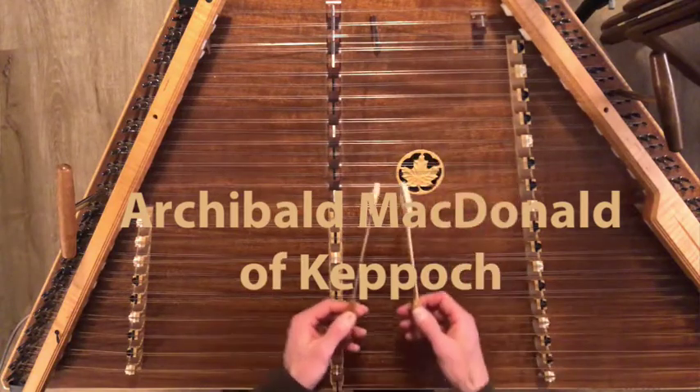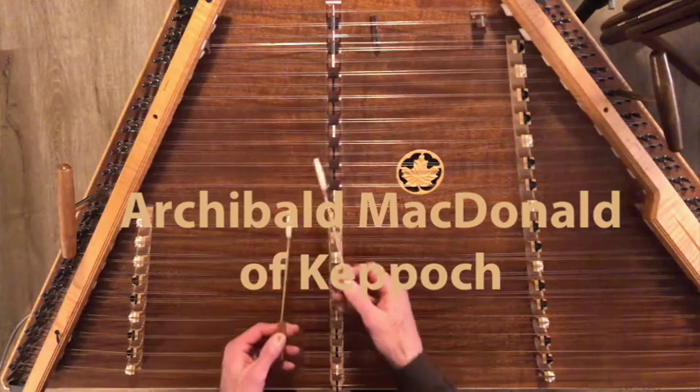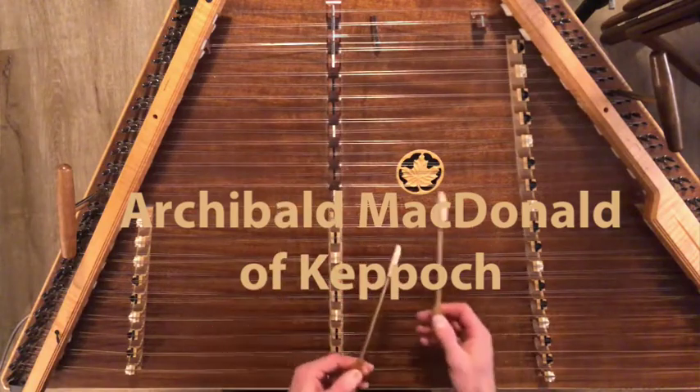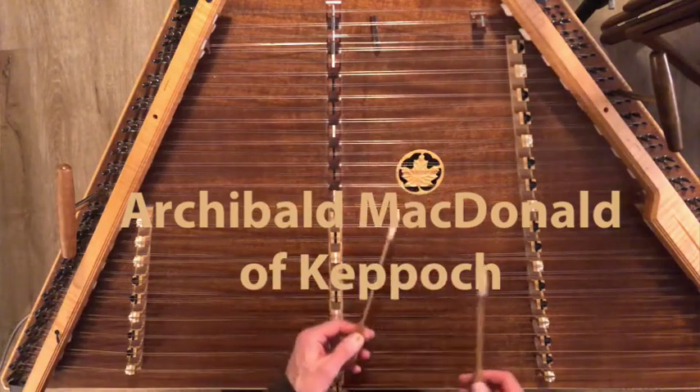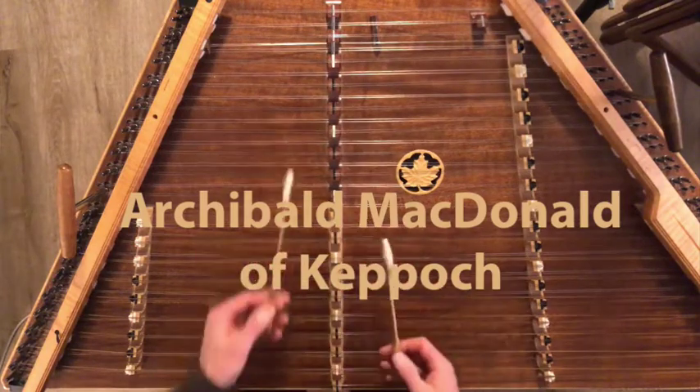I learned this tune from Fiddler Elkebaker, although I heard it many years ago and it was sort of reintroduced to me by Fiddler Elkebaker, and I hope you enjoy it as much as I do.